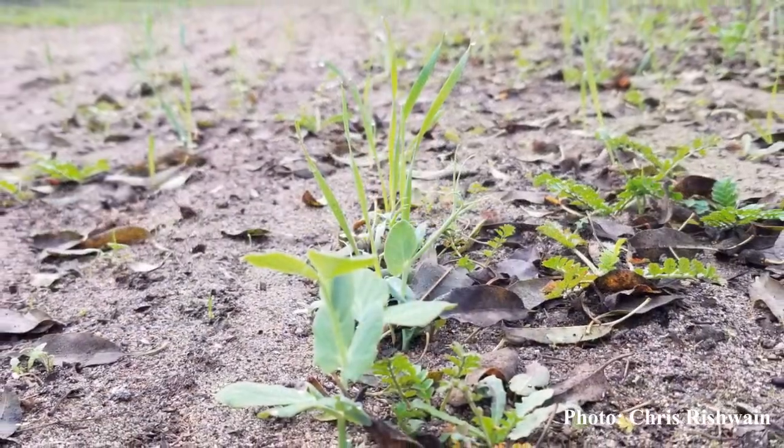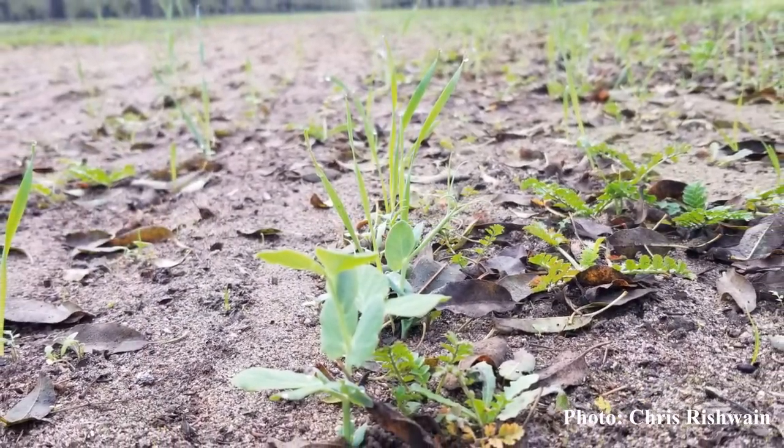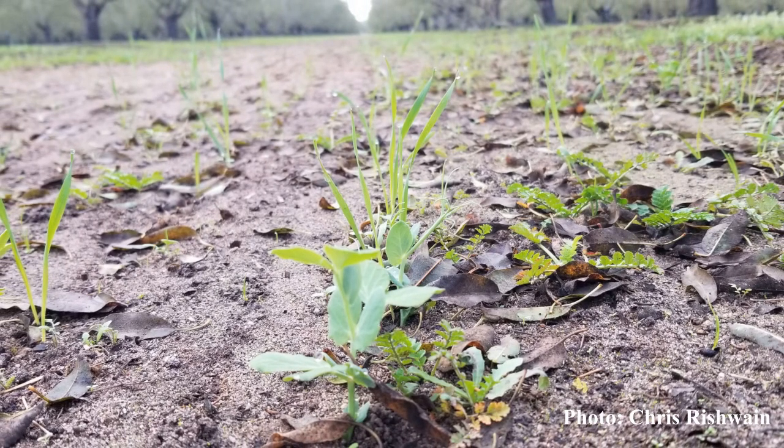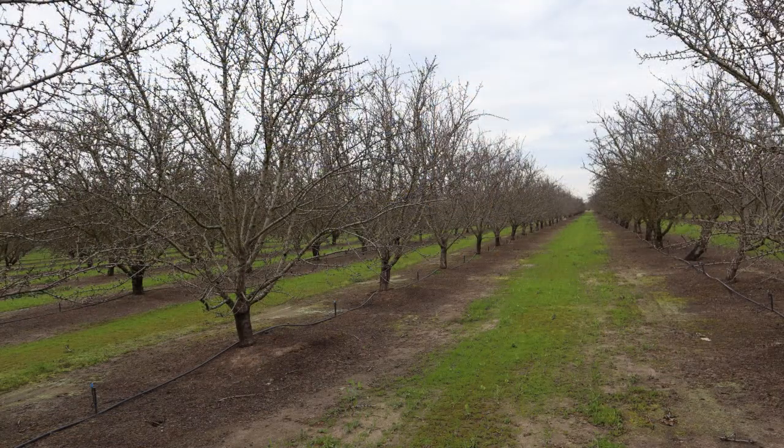Other concerns with getting established involve rain. Last year it wasn't until Thanksgiving that we got a significant amount of rainfall to get it established, so it took longer for the cover crop to start growing. Timing that with the bloom doesn't always work out. We have micro sprinklers, but they don't really cover the whole orchard floor, so we didn't get necessarily uniform growth across, but it was fine in the end.